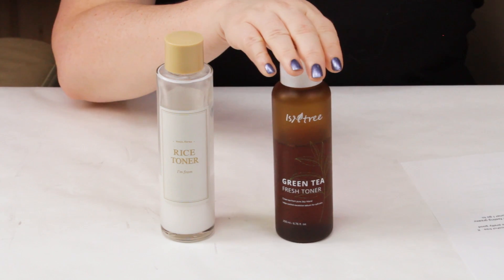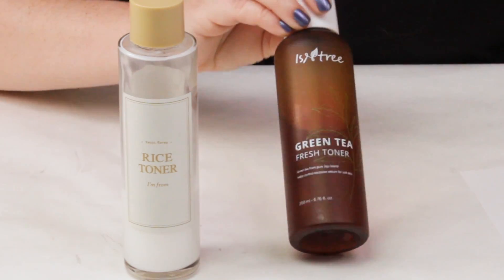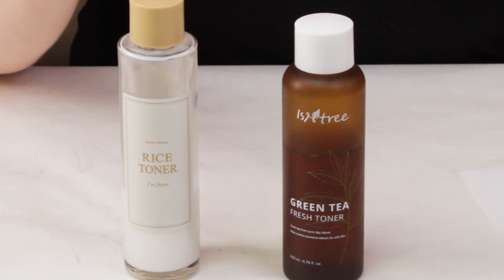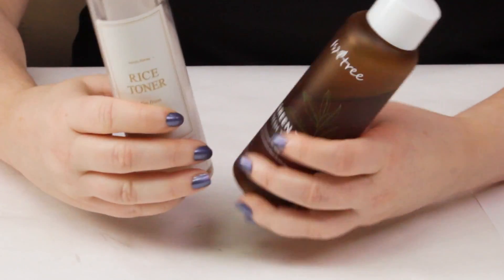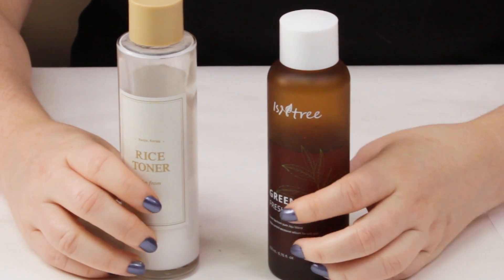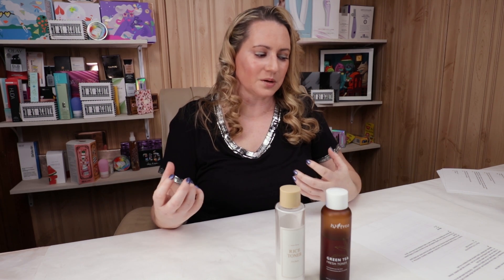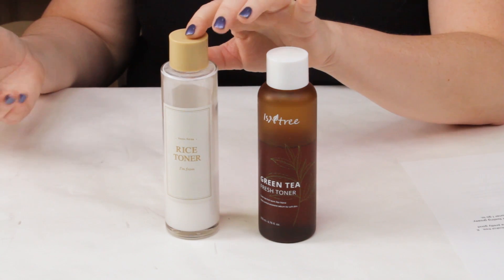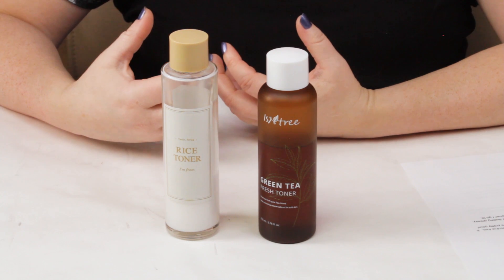For price: the Isntree is 6.75 ounces and retails for about $18. The I'm From is 5.1 ounces — even though they look almost the same size — and retails for about $25 depending where you pick it up. So the Isntree is more affordable, and it lasts a bit longer since the I'm From has a thicker texture.